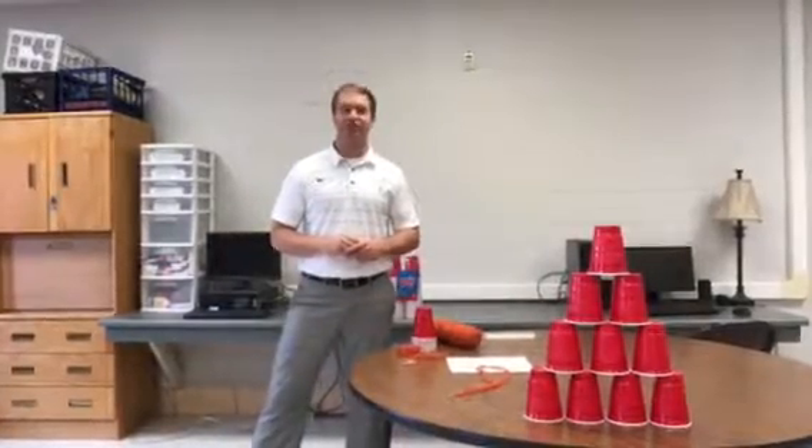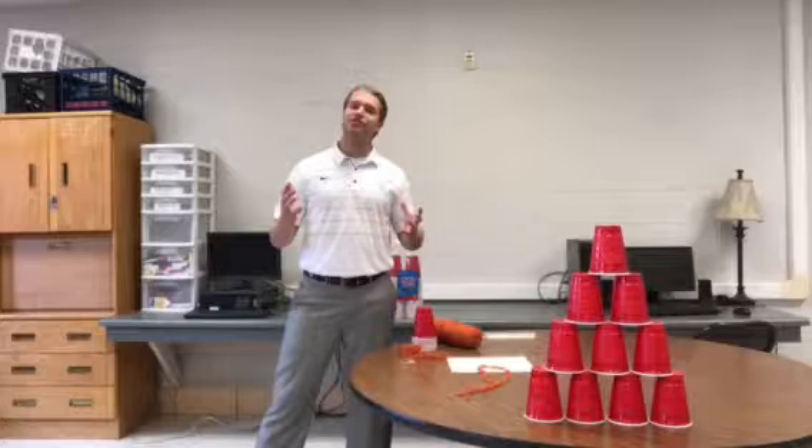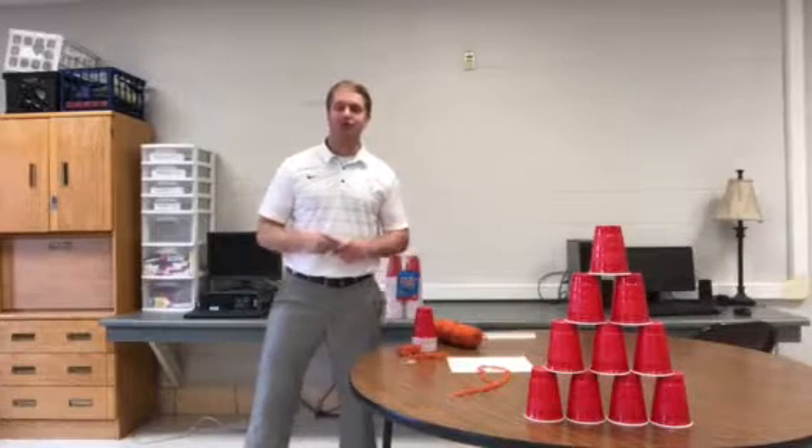Welcome, my name is Sim Gilmore, founder and creator of Thinkless Teaching. At Thinkless Teaching, we want to give you a little bit of insight about how I implemented unsolved mysteries into our own classroom.